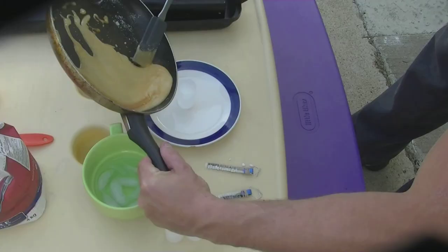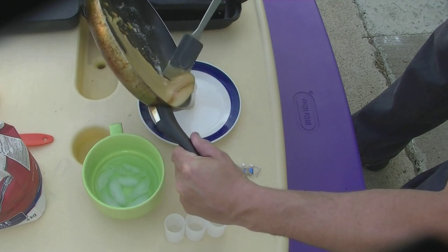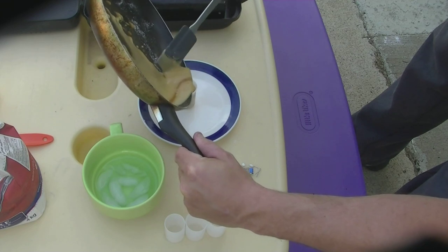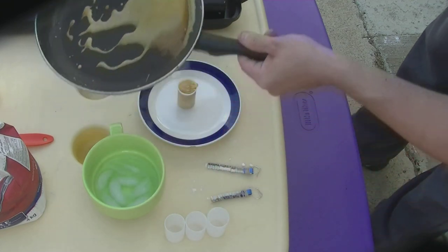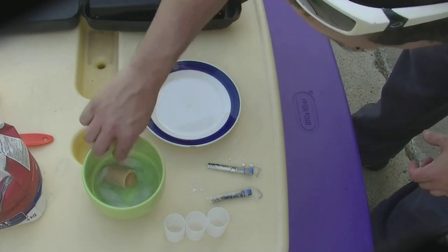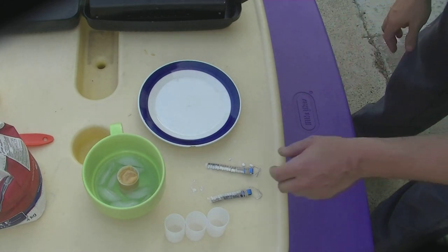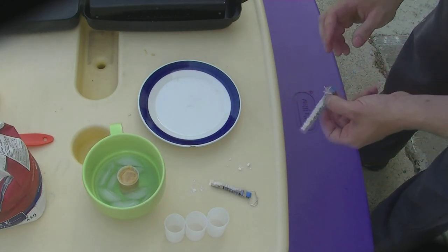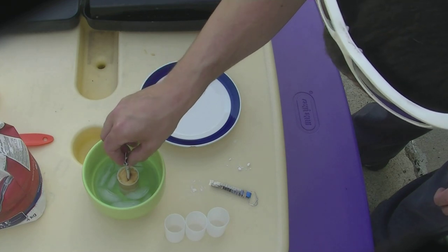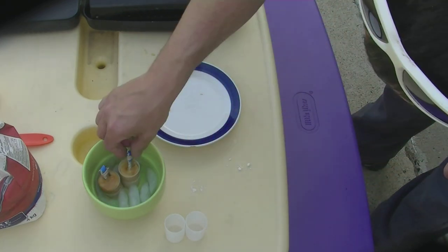Once it is liquified and looks like a nice brown color you will want to drop it into your film container. When you drop it into your film container you have to be kind of quick because this mixture is really hot and you want to make sure that you put it into some cold water, or else it will melt the film container. Then before it hardens you want to put your fuse inside the caramel mixture.